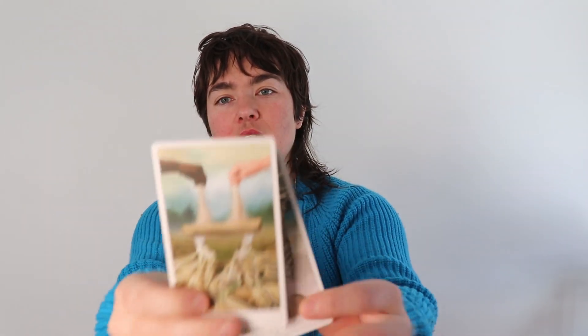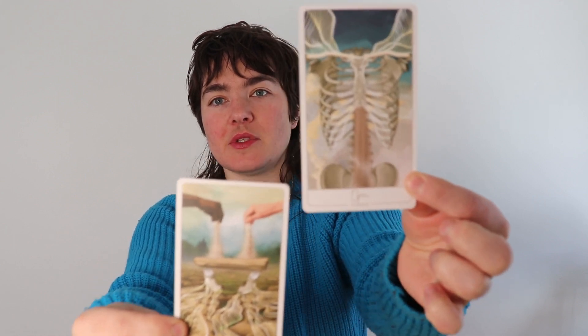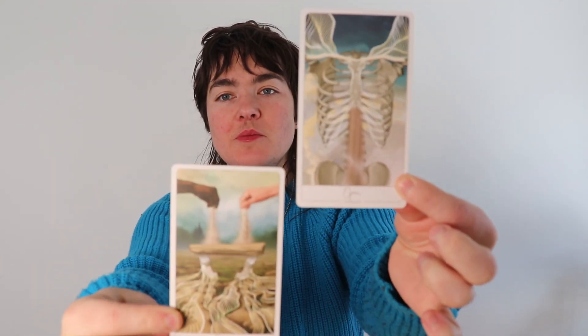If you were able to just trust and believe — yes, I am worthy — what could you release? And what could you make room for, what could you open up to? Because I do really see this as happening simultaneously. This is the shapeshift.